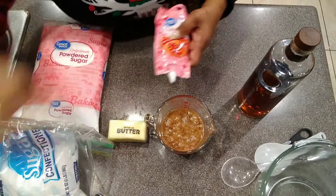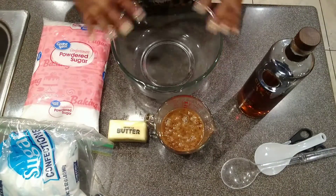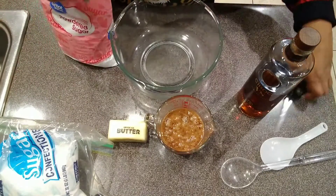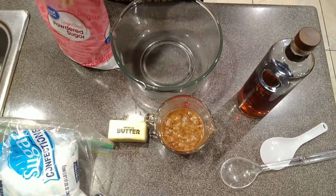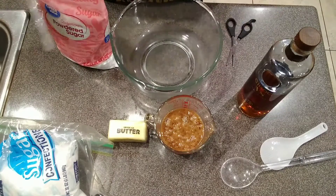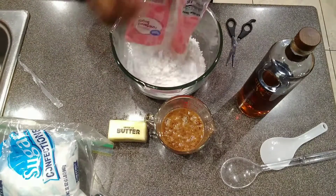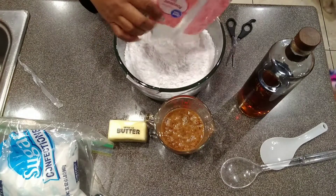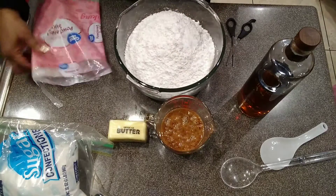I'm going to move the candy melts aside since we're not using them yet, and bring my bowl over. First we're going to cut open the powdered sugar and use the whole pack — I'm going to pour the whole pack into the bowl. I might need a bigger bowl; I thought this bowl would be good but maybe I need to get another one.